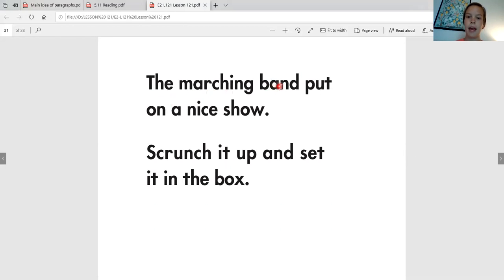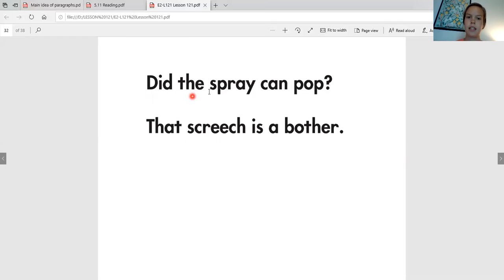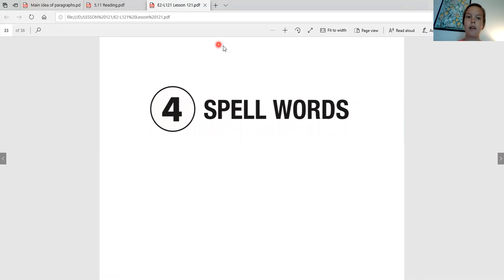The marching band put on a nice show. Scrunch it up and set it in the box. Did the spray can pop? That screech is a bother.